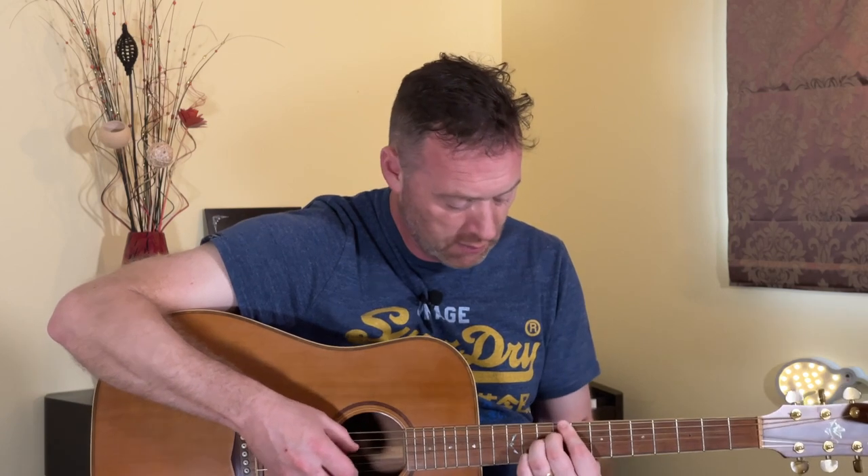And that's the verse. The fingerpicking pattern is pretty similar on each chord. The most important thing is to get your thumb just walking between the bass string and the fourth string in a regular beat — so the whole way through, the bass drum is going to be playing those octaves between those two notes.